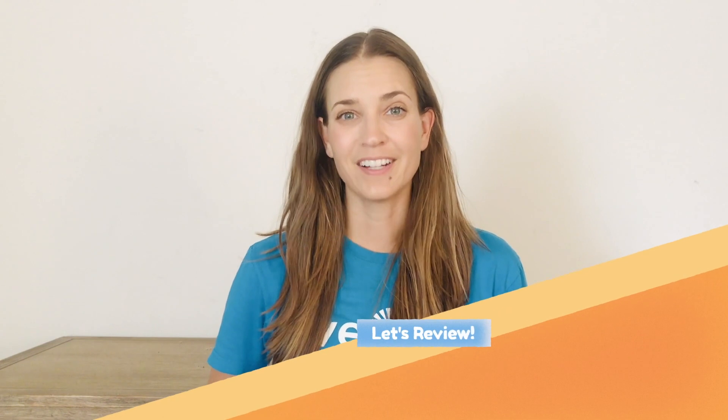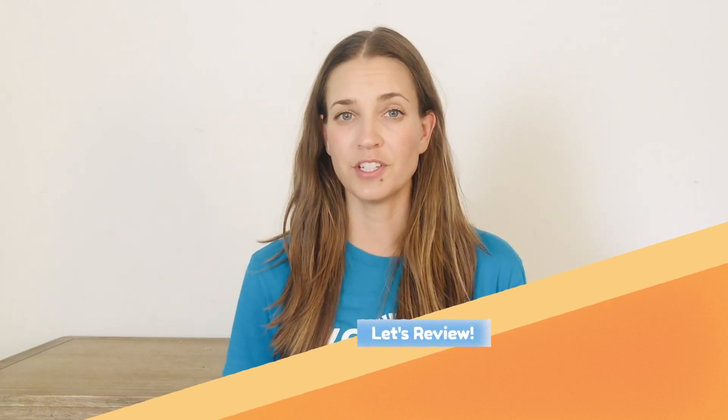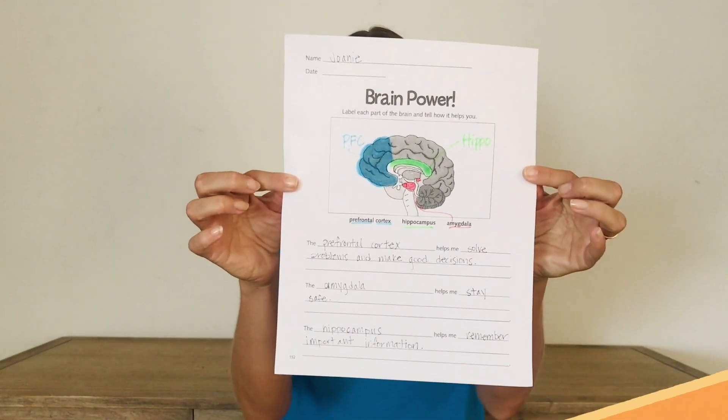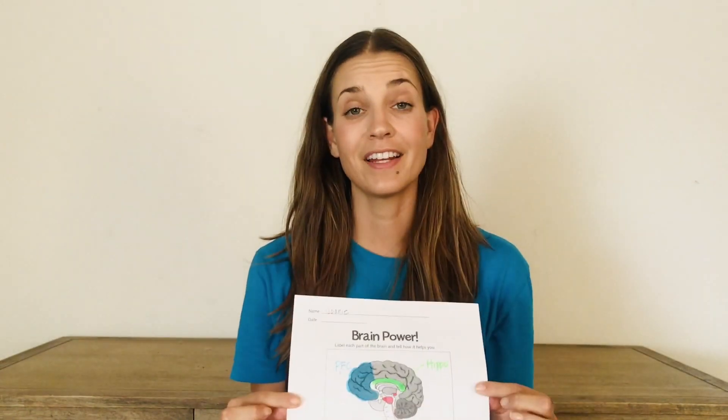Wow, that was a lot of information about the brain. Let's take a moment to review using your Brain Power worksheet. As you can see, I've color-coded the prefrontal cortex, the hippocampus, and the amygdala. On the next slide I'll zoom in so you can see exactly what I wrote describing each part of the brain, to help you complete yours.